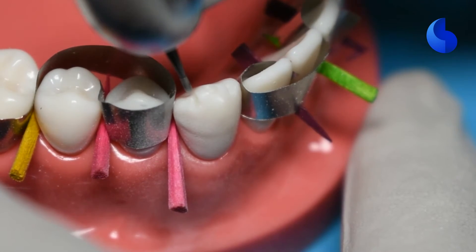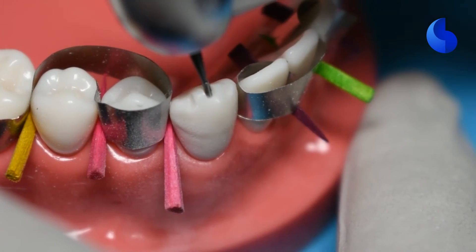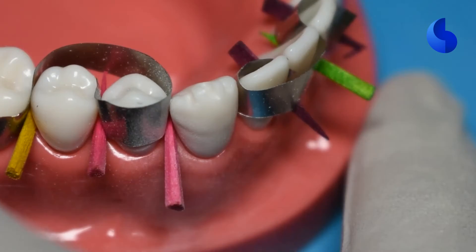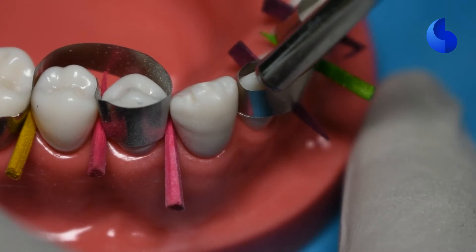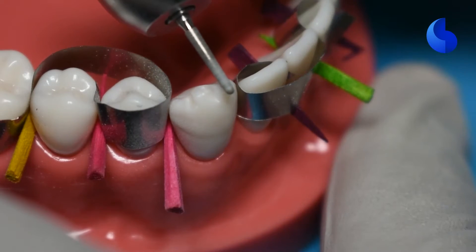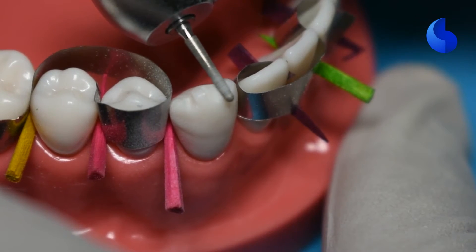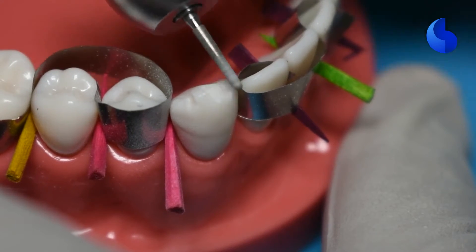You can also use a diamond bur to place these depth orientation grooves. Remember that these grooves should be oriented perpendicular to the long axis of the opposing tooth to provide adequate support for the porcelain material. Now you can go ahead and use a diamond bur such as an 856-016 to remove those islands of tooth structure.